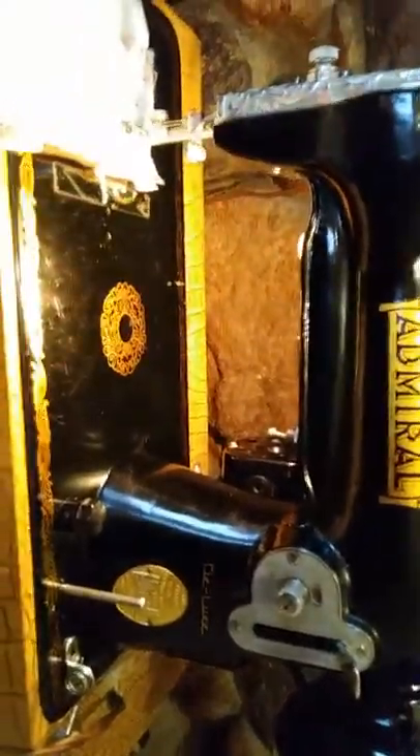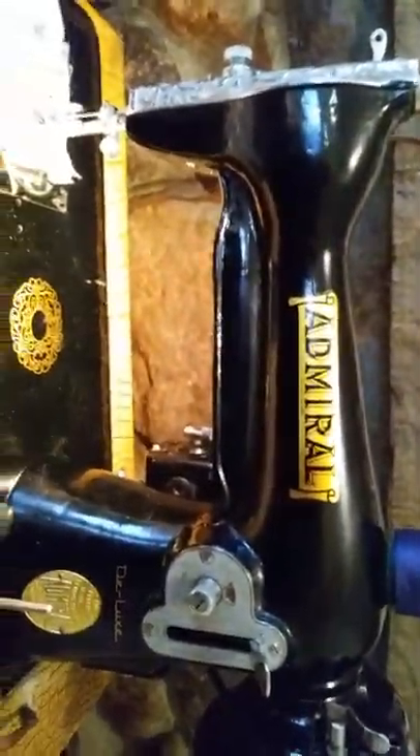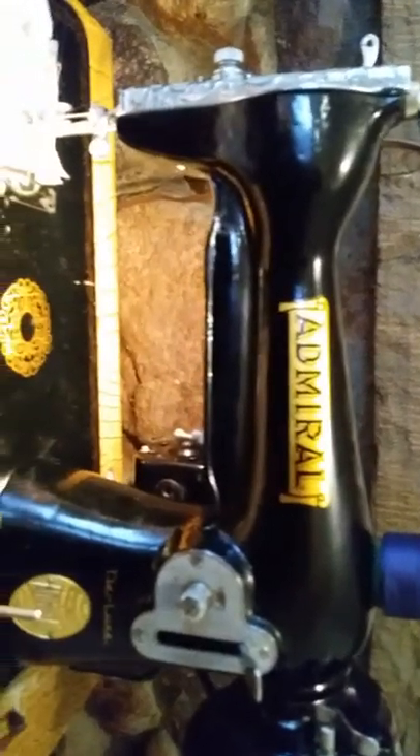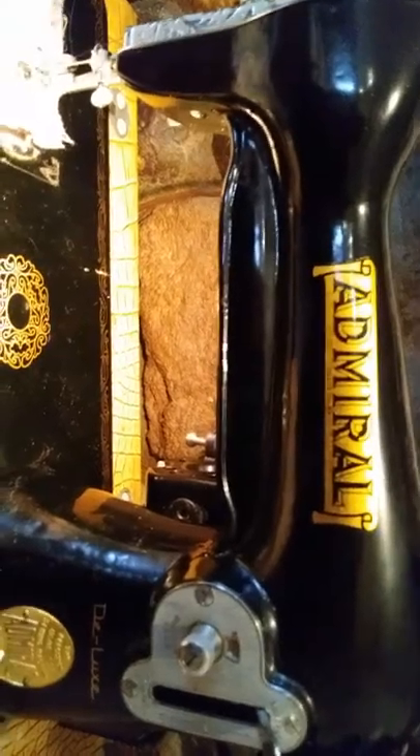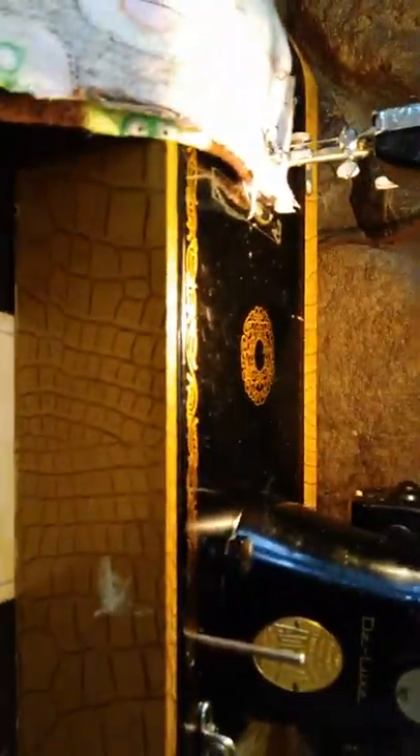Hi, this is my first video. A few days ago I got this machine out of the dump — I was dropping off some recyclables and I saw this right next to the bin. It is an Admiral Deluxe; I believe it was manufactured in 1952, and it comes in this nifty cabinet.